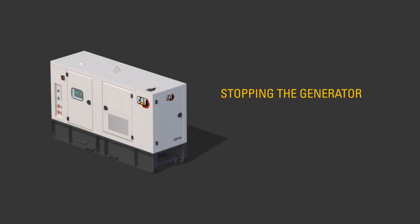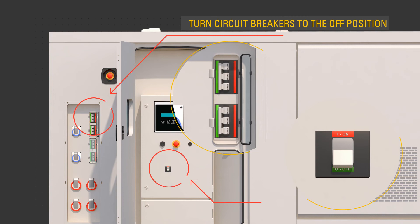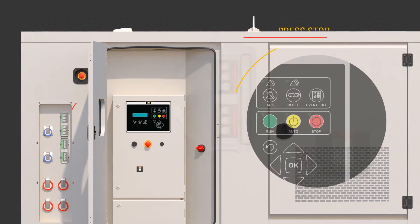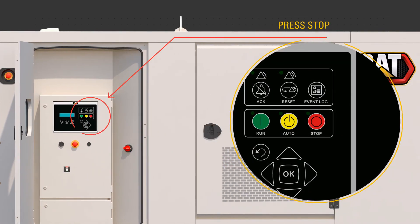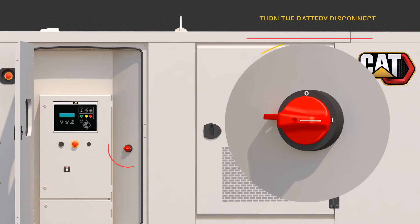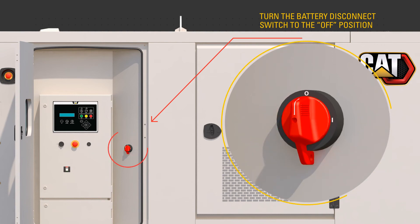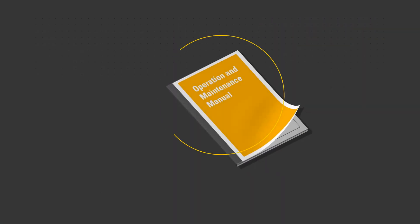To stop the generator, turn the output circuit breakers to the off position. Press the stop key on the control panel. Allow the engine to complete the cool down cycle without load. After the engine has stopped running, turn the battery disconnect switch to the off position. Use the procedures described in the OMM to perform post-shutdown checks.